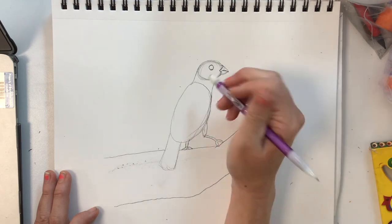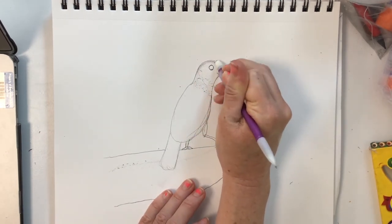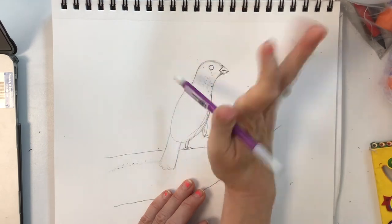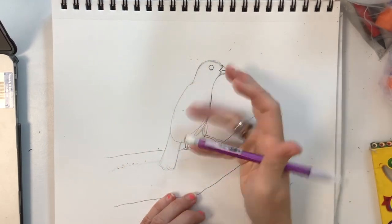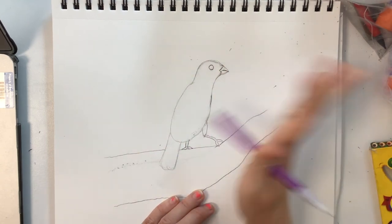And I'm going to erase some of the lines here before I add the color details and the wing details.